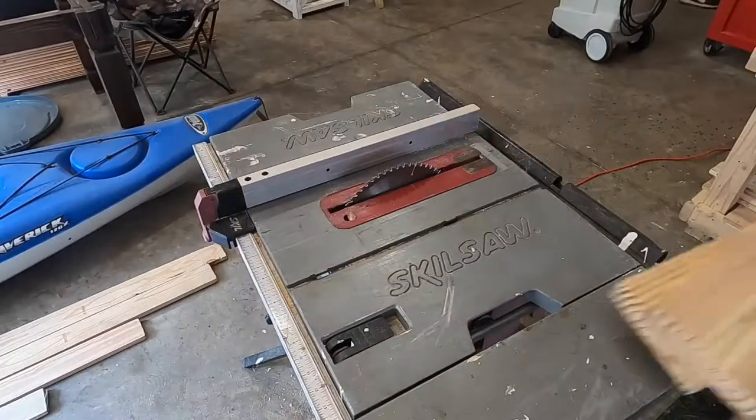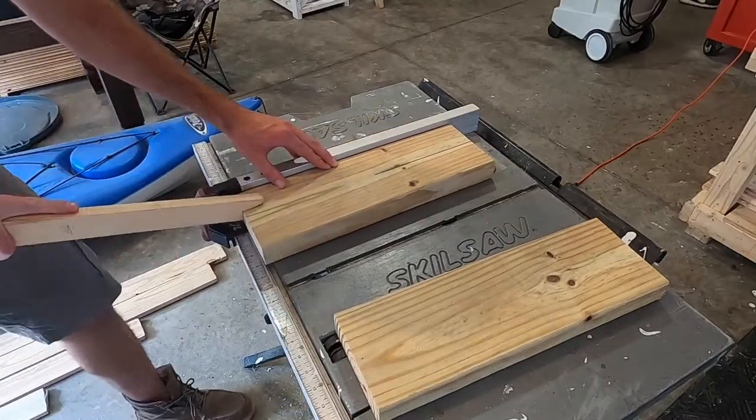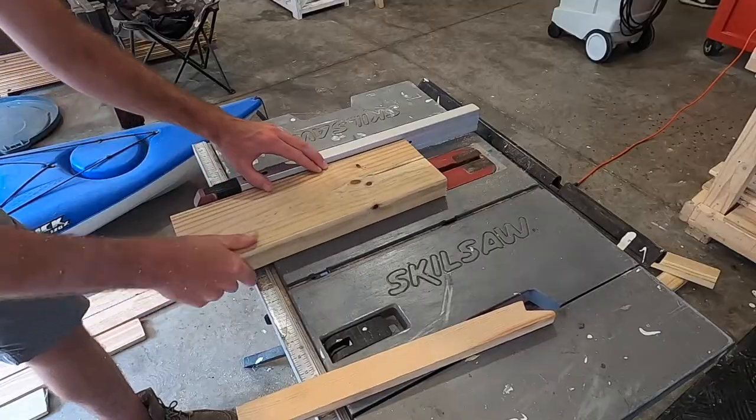Before we go any further with the details, if you'd like to make this table for yourself, all the dimensions as well as the tools that I use can be found in the description.